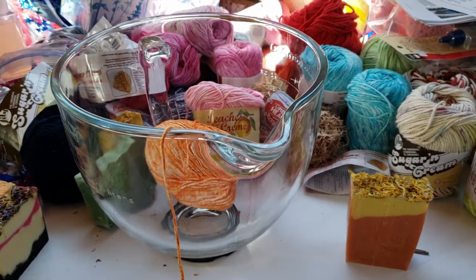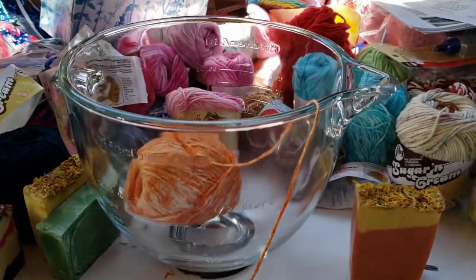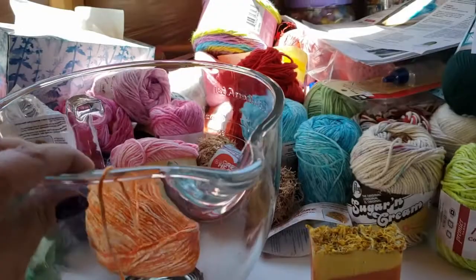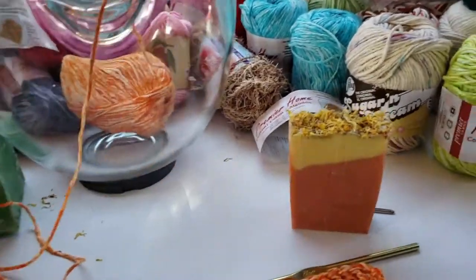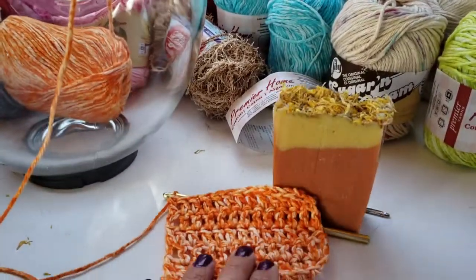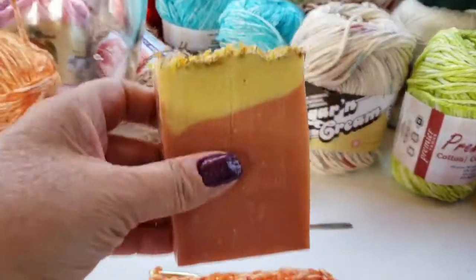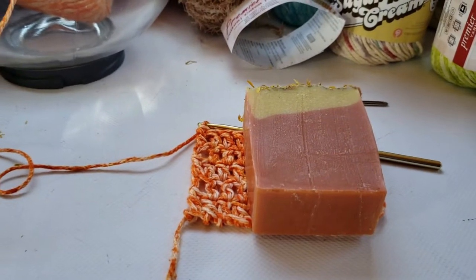I bought this KitchenAid bowl to use in my mixer, but for some reason it became a yarn holder — it's actually been pretty slick. This tells you how much I cook when it's my night: it's usually pizza time! But I hope you guys are still working on your length for your bar of soap. I've got quite a ways to go, so keep working on it.